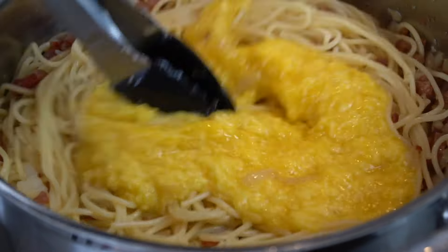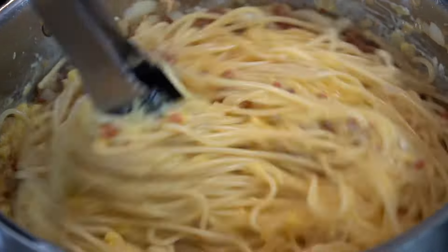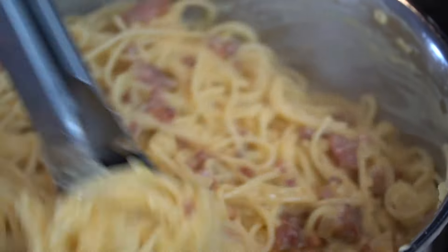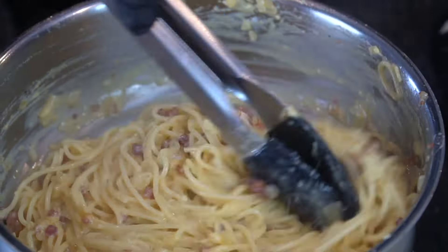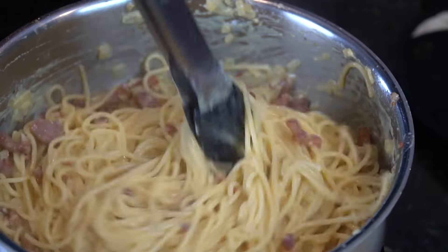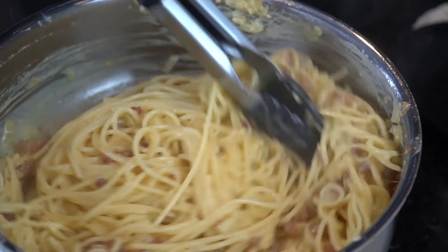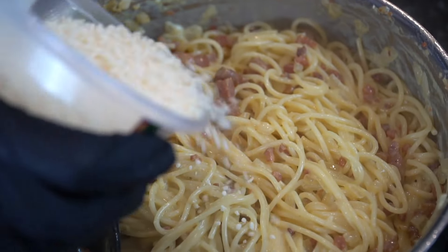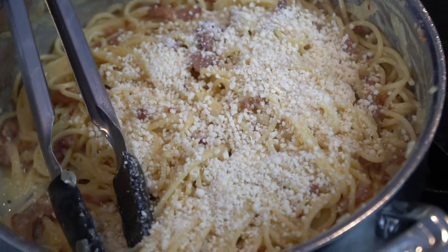Then we're going to mix in the egg and cheese mixture. Make sure the heat is not too high because you don't want to make scrambled eggs — you just want that sauce to emulsify. Keep spinning it around with your tongs or fork until you see a nice creamy consistency develop. The residual heat will cook the eggs and you'll have a nice delicious sauce.